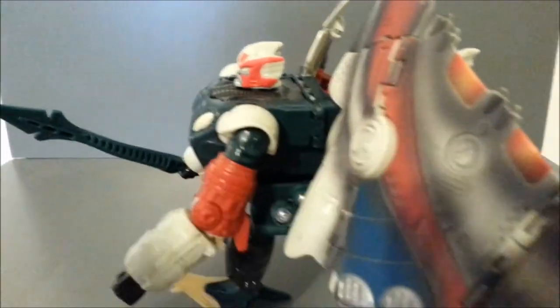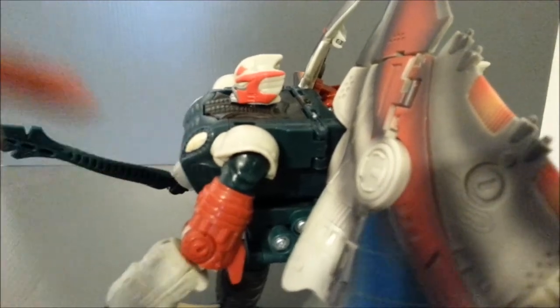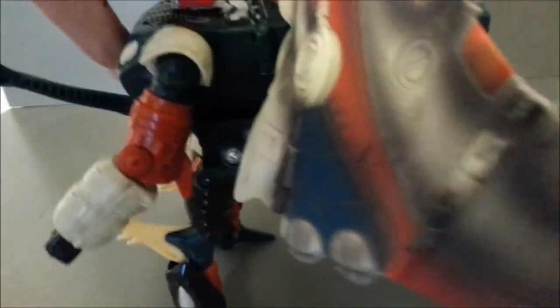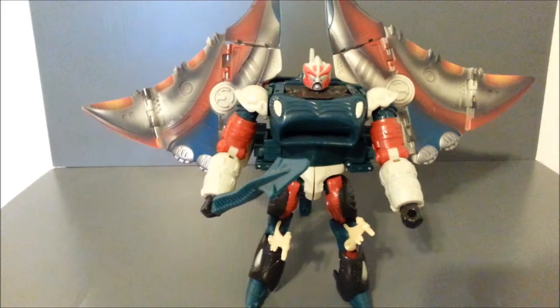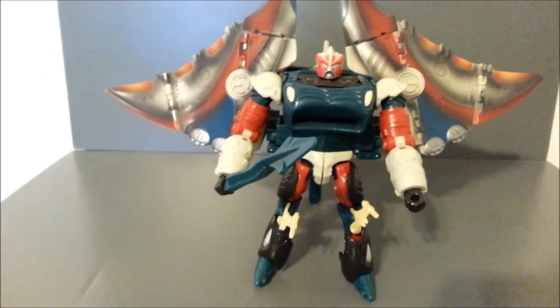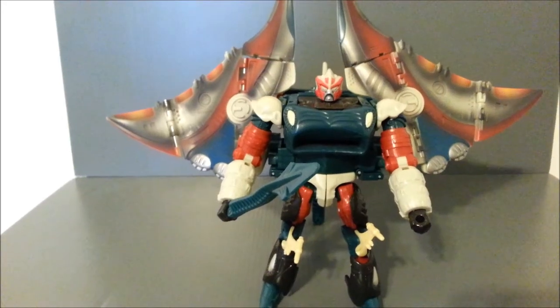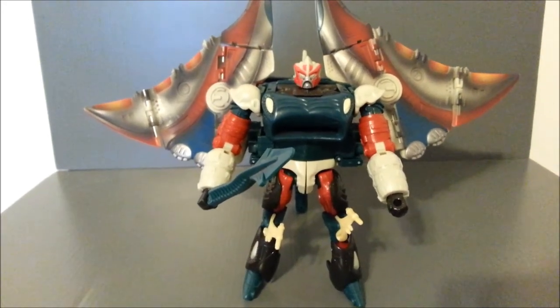The gimmick with the discs — they obviously came out of this hole in the front of his chest, and you had this piece in the back. You would pull back and could fire the discs out, much like the Air Attack Optimus Primal figure. It's a cool gimmick. Maybe I'll find the discs somewhere and pick them up — I'm not too terribly worried about it. I just like the robot figure itself.